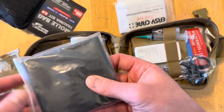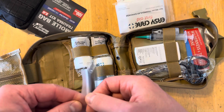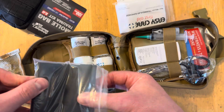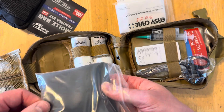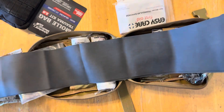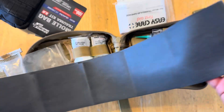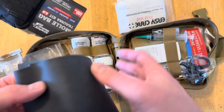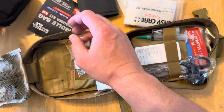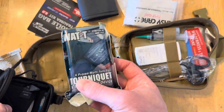I'm guessing this is some sort of sling or tourniquet - let me just open it up. I believe it's one of those SWAT-T tourniquets, and you know you could use these for a couple of different things: arm sling, and it does work on smaller kids if you need to - a good little addition. Kind of surprised it didn't come packaged like something like this smaller one.